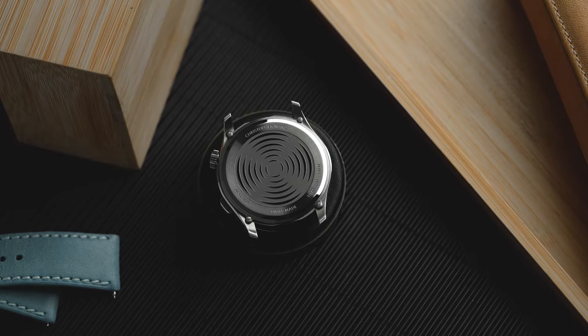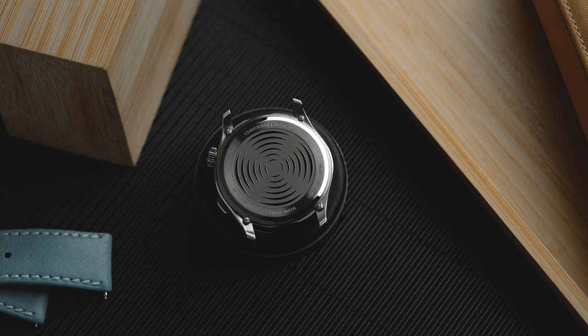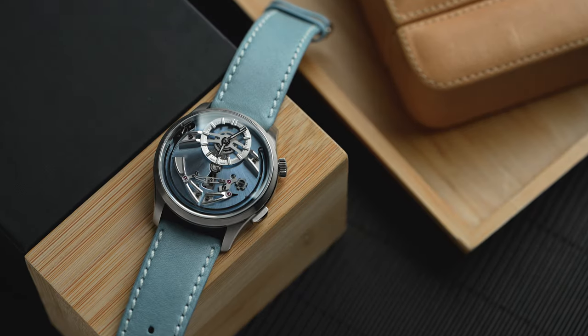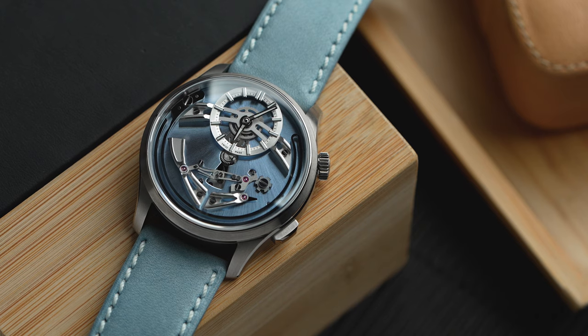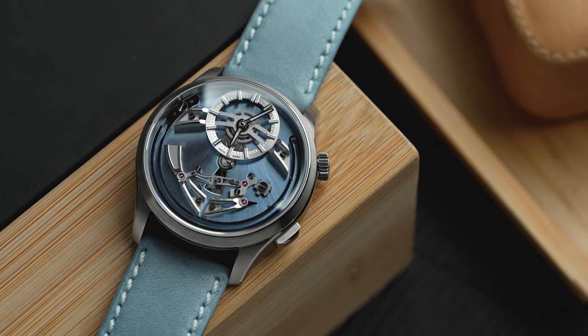This watch has a sonnerie passante complication — a complication usually reserved for more haute horlogerie and therefore more exclusive and expensive timepieces. Beside all the pretty stuff that makes the gong dong, there is a whole extra level of complexity hiding underneath that dial. In total, 6 grams of extra components have been added to the movement to make it all clang and bang like clockwork.